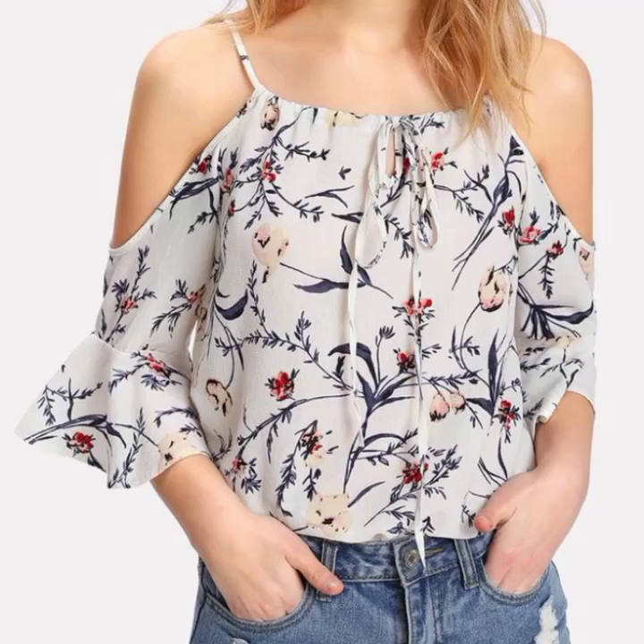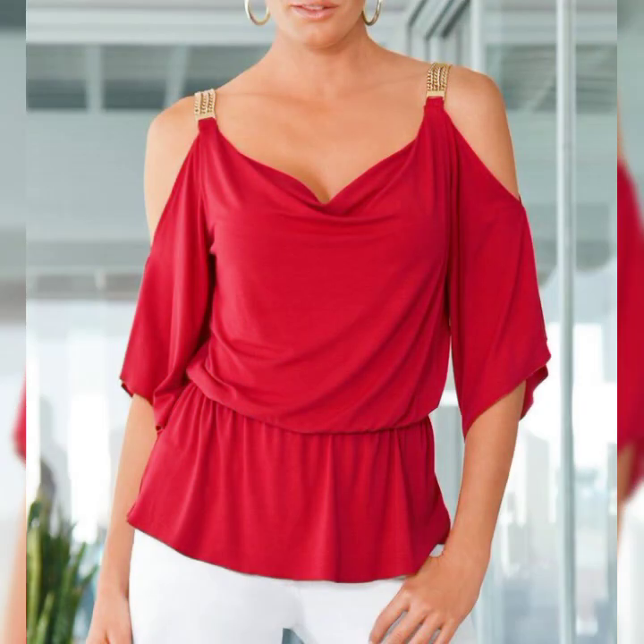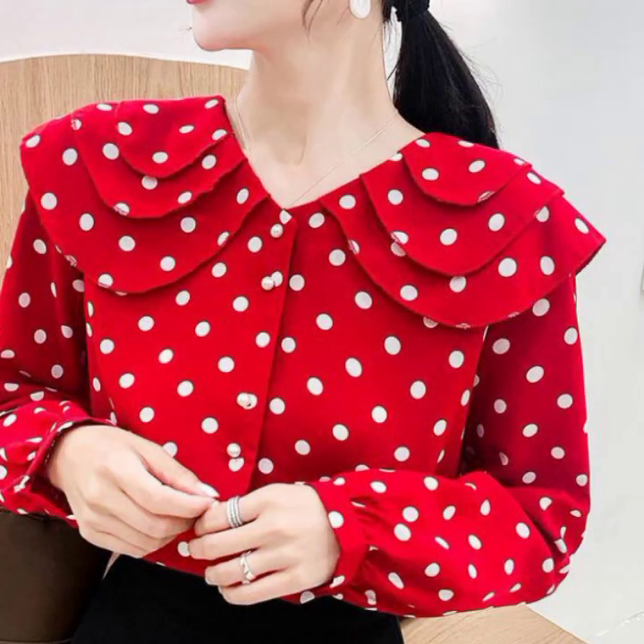Hello friends, how are you all? I hope you are all fine and doing very well. Welcome back to my YouTube channel, My Fashion Gallery. In this video today, I am going to show very amazing and embellished tops and blouse design ideas — a very amazing and fantastic collection of designs.